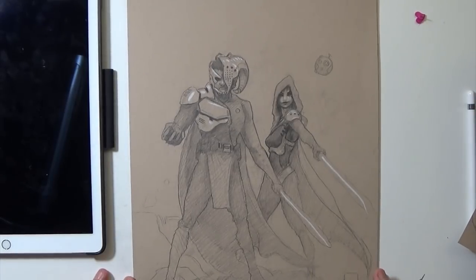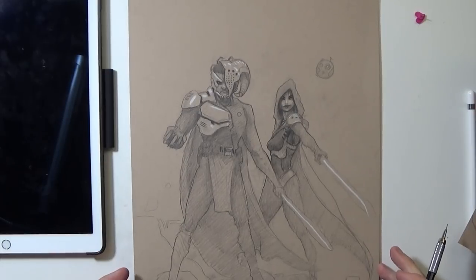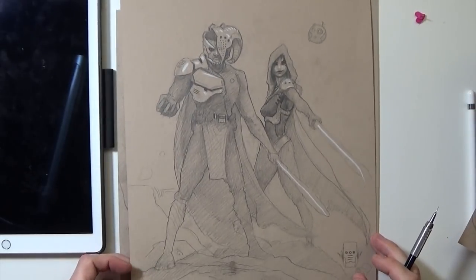Another Star Wars sketch — it's kind of a cool design for a helmet, very different. This one again is pretty rough. I did it on that thick paper, so it's kind of a waste, but kind of interesting characters.